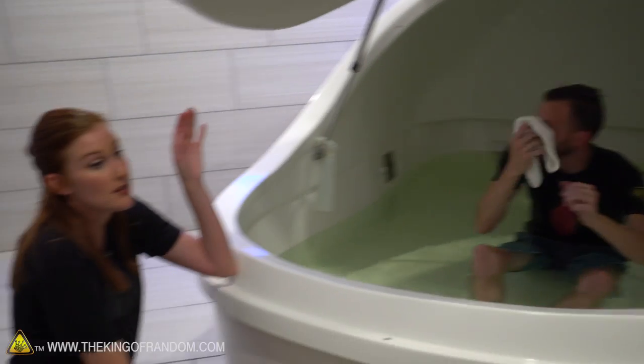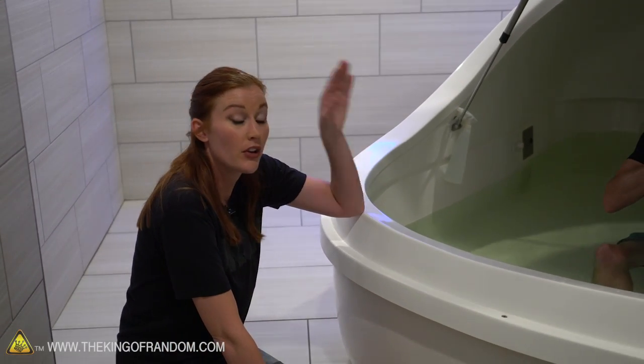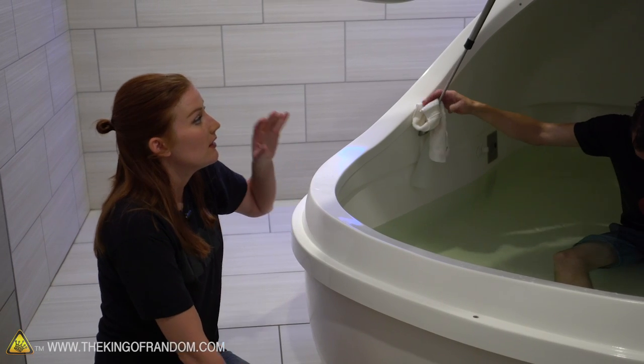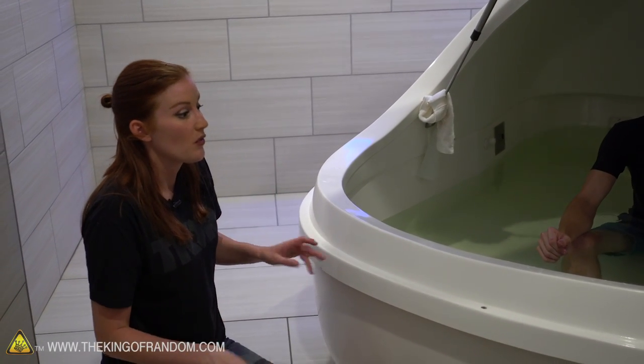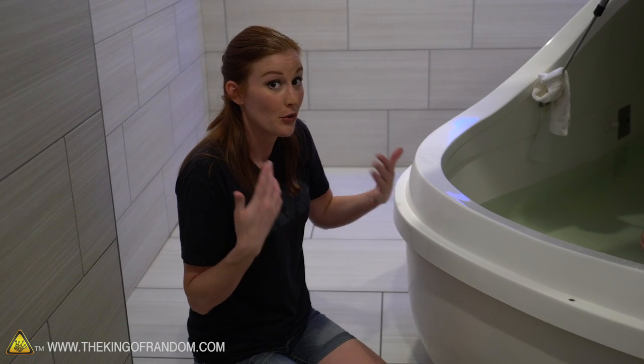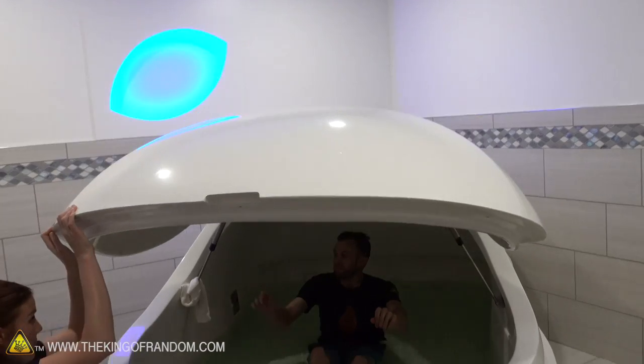Mark and I are going to stay very quiet and very still so that all the lights go off. Without the lights, without sound, the sensory deprivation is odd. I've heard my own heartbeat and it's strange — so enjoy.